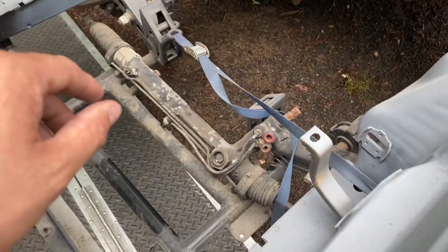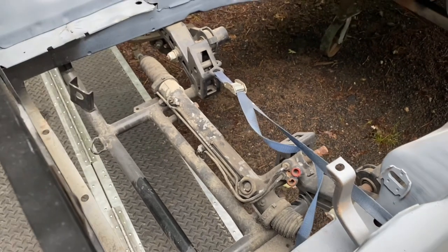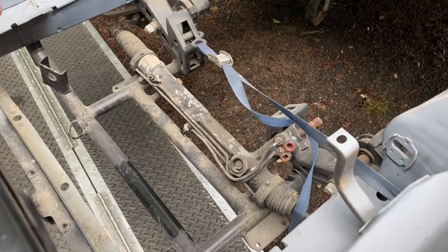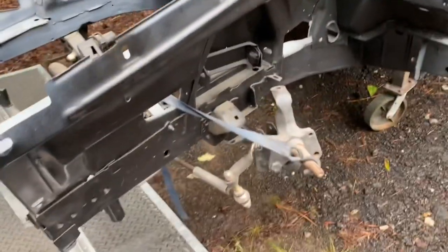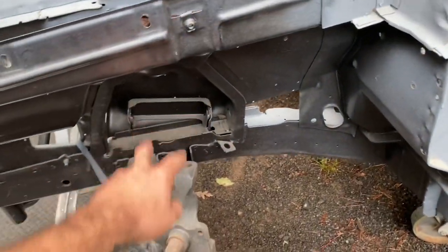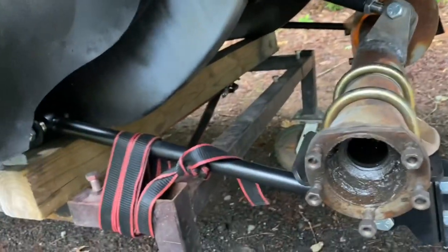Let me show you the front subframe. This is an old version of a QA1 tubular subframe — they have a different one now — but this one's got rack and pinion steering, I think it's out of a Thunderbird, and these spindles. I've got adjustable upper control arms to go here and a strut brace to go there. Over back here is what I just had JW do — this is a Ride Tech four-link system.